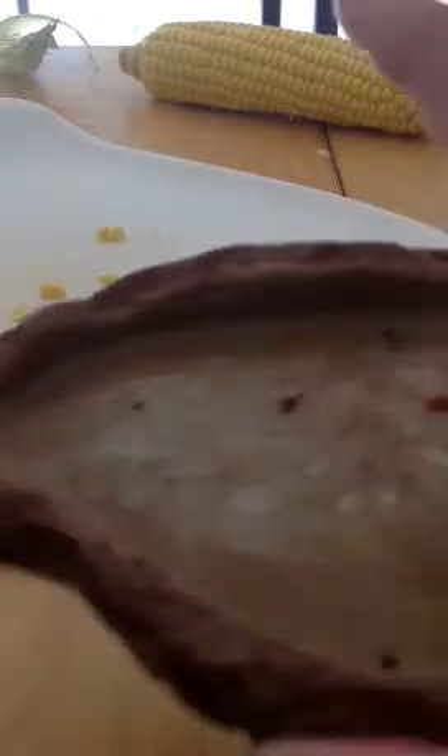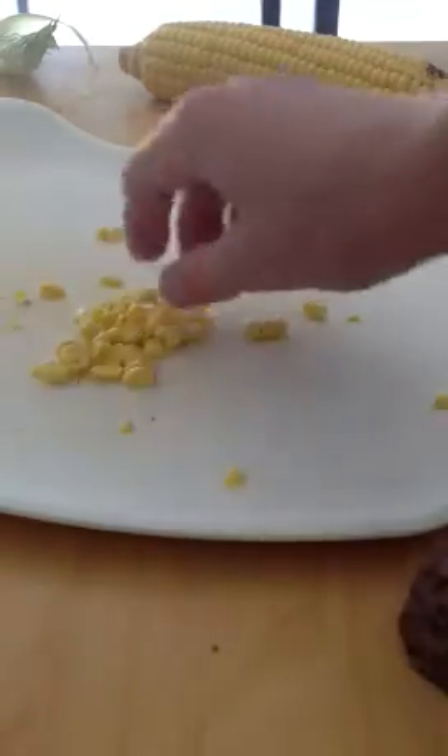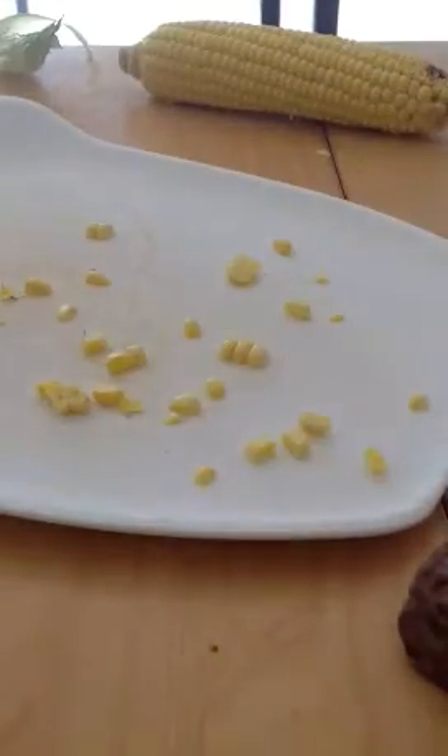I'll just put it in my feeding dish now.